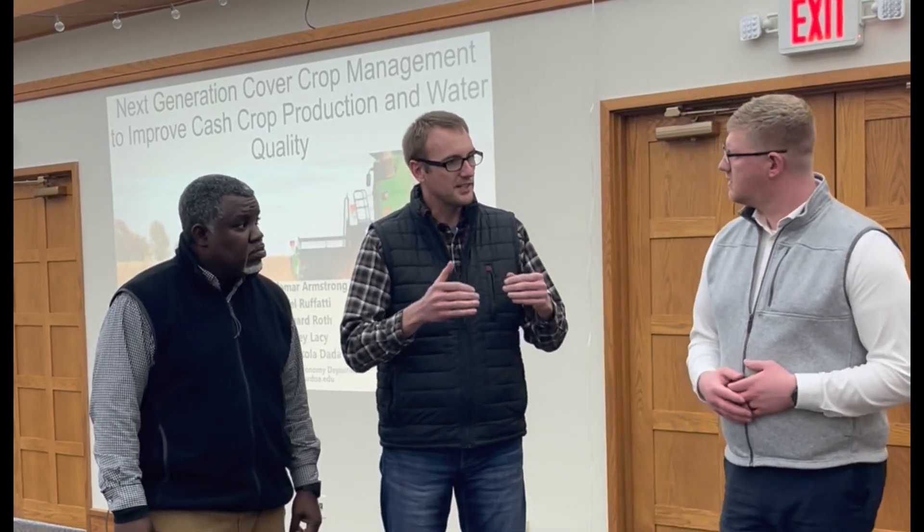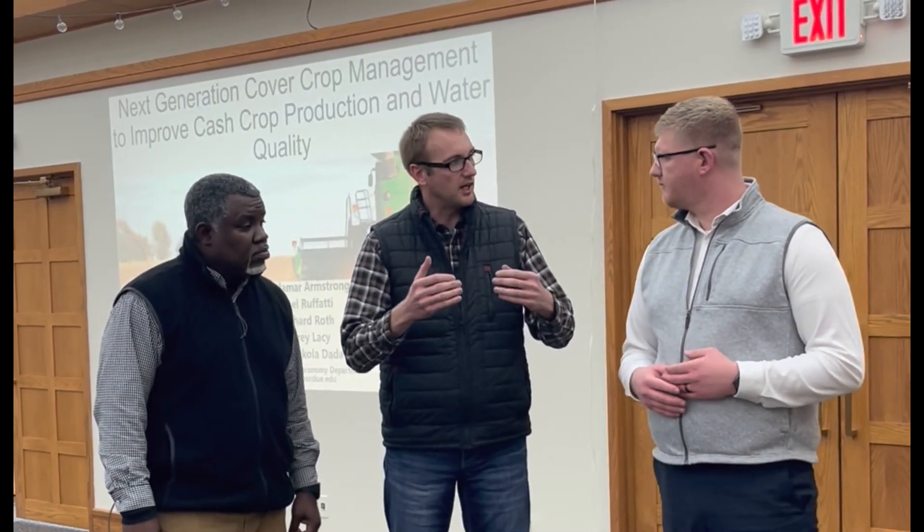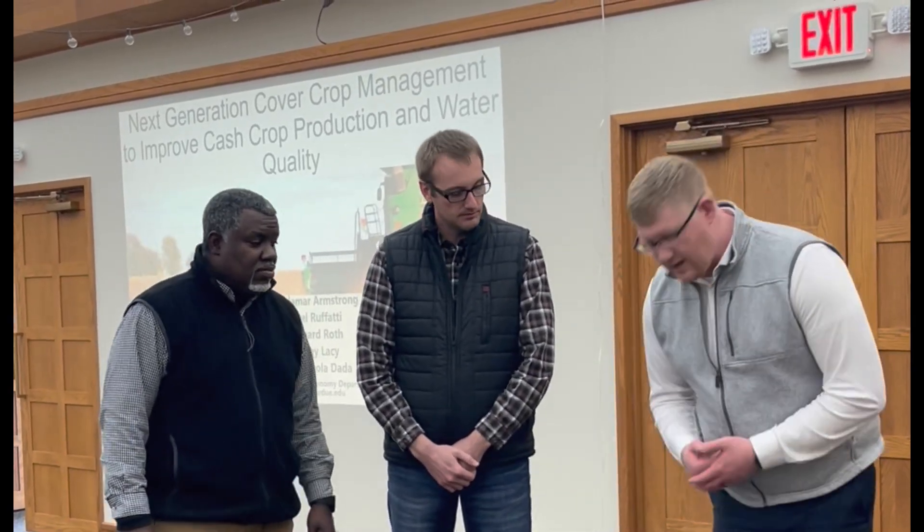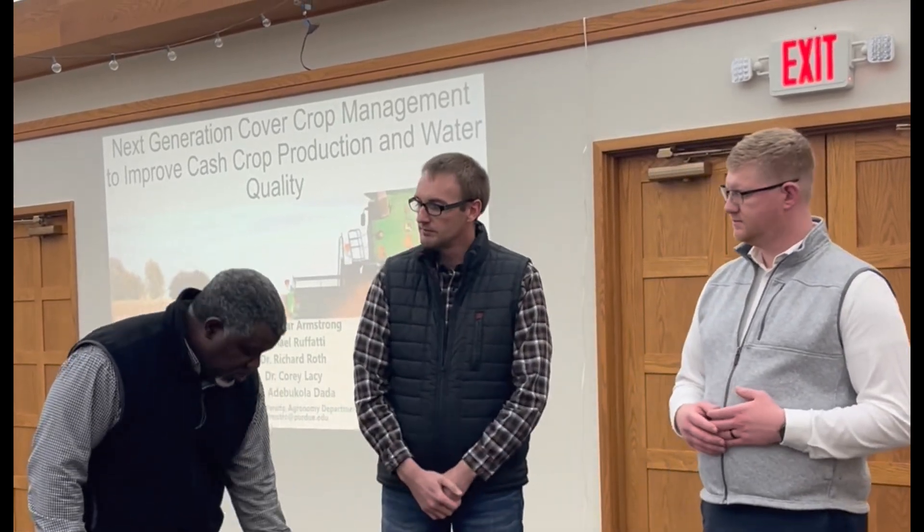So for the farmers, what does a half a ton to a ton of cereal rye look like? Yeah, a half ton to a ton of cereal rye is anywhere between 8 to 14 inches tall — that would be my recommendation. So get it terminated before it gets 8 to 14 inches tall? Correct. A good threshold is knee high — you want to get it before it's knee high.